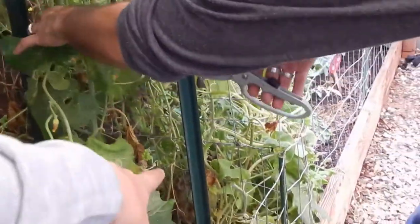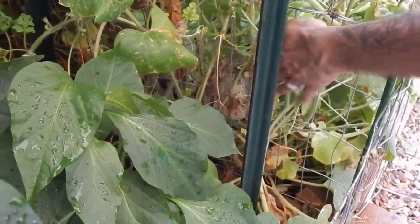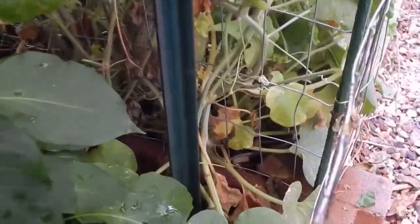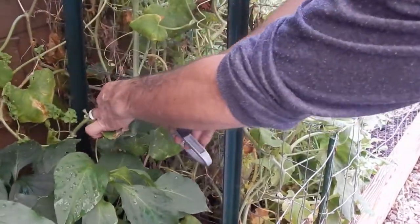The cantaloupe is in there - I saw it, that's what I was showing earlier. From the inside you can see it. And there's a watermelon back in there too, somewhere a little bit farther down and back.